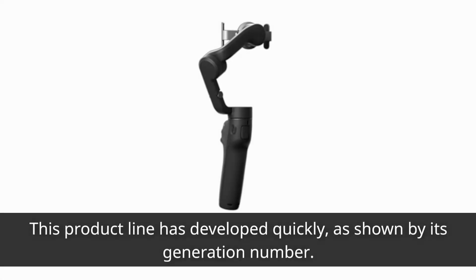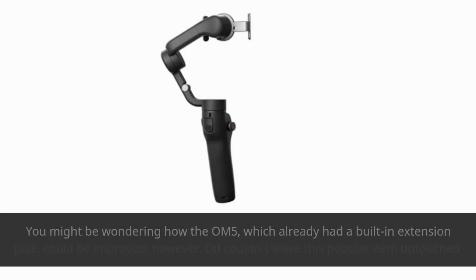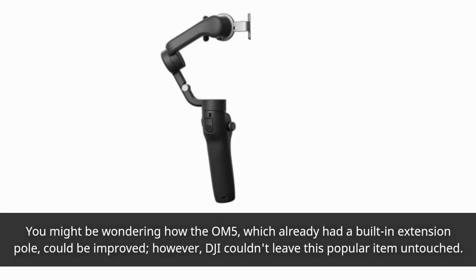This product line has developed quickly, as shown by its generation number. You might be wondering how the OM5, which already had a built-in extension pole, could be improved. However, DJI couldn't leave this popular item untouched.